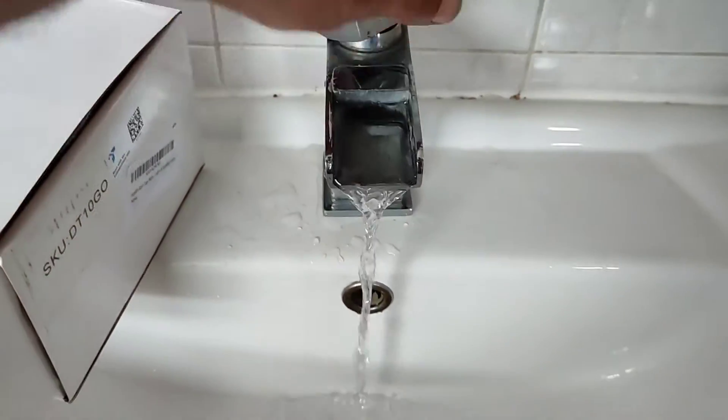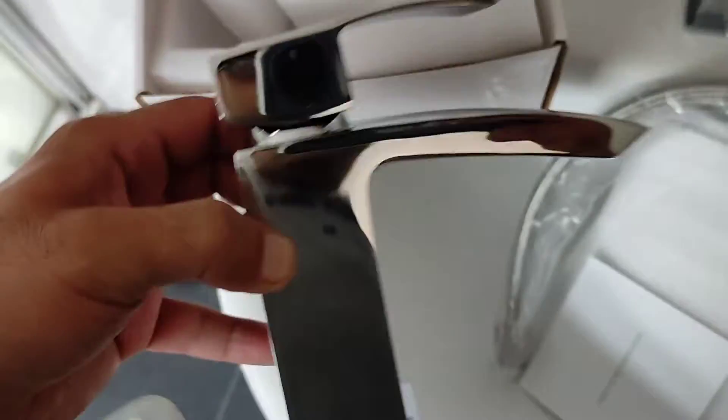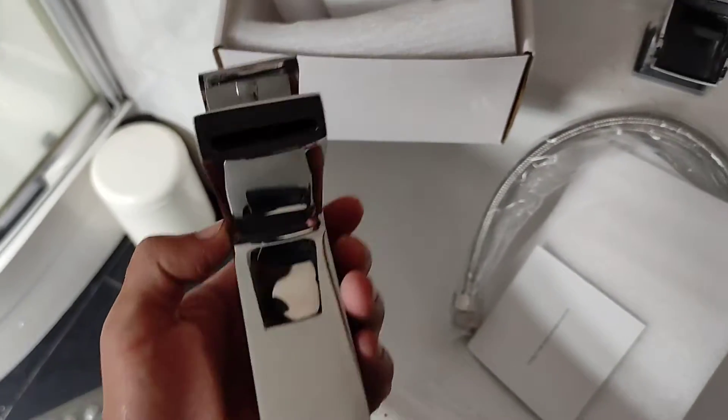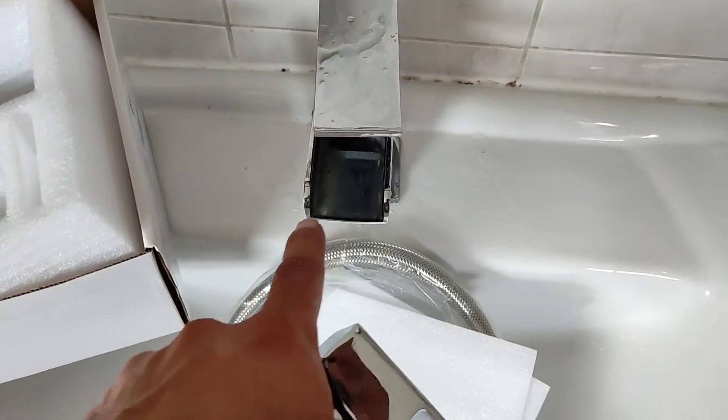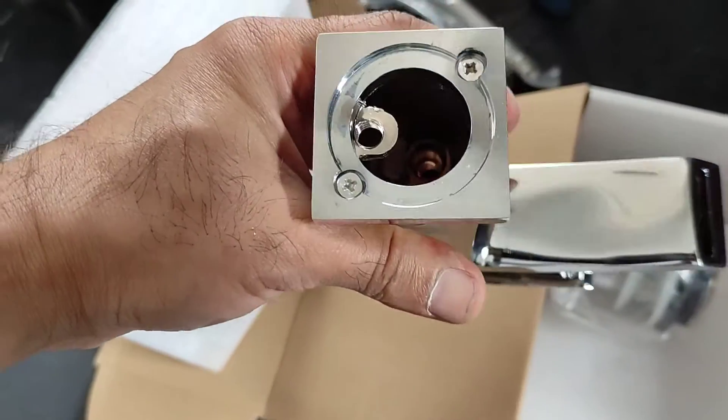This is a quick video to show you why Amazon and eBay taps are a bit rubbish, especially if you're buying them online — you get a different quality each time. I'm going to give you three examples. This is a basin bathroom tap, a waterfall style one, and one side has just stopped coming out water.